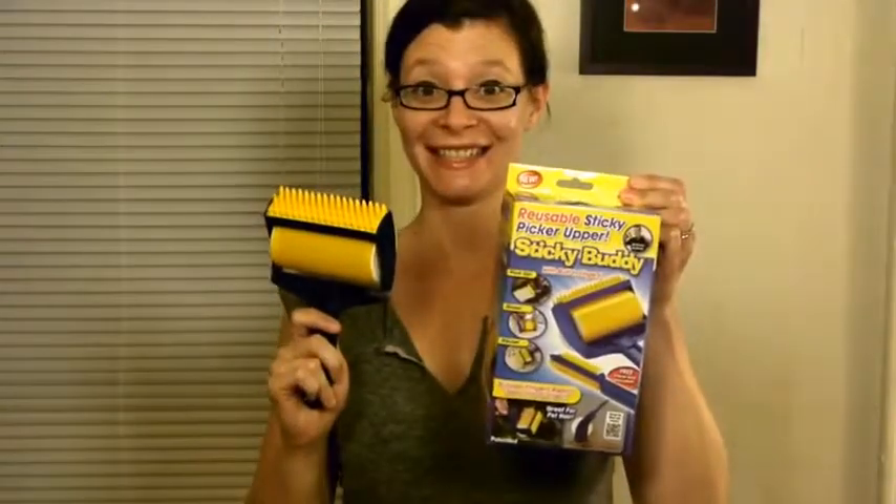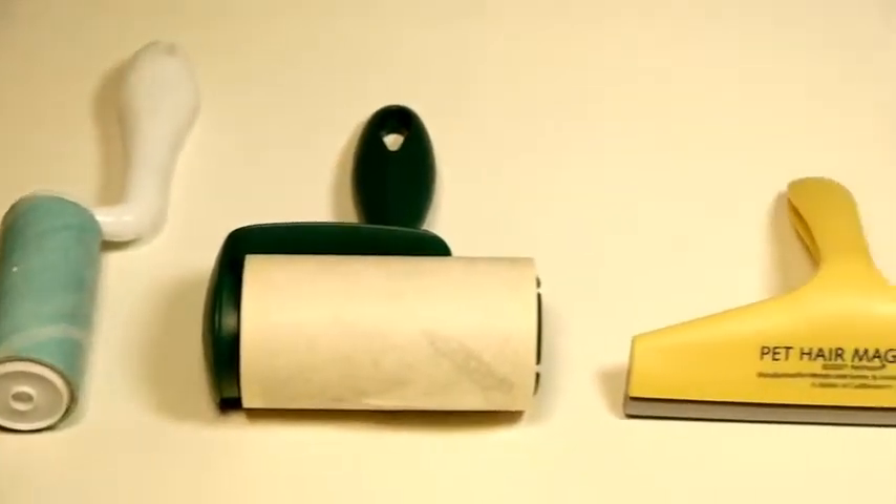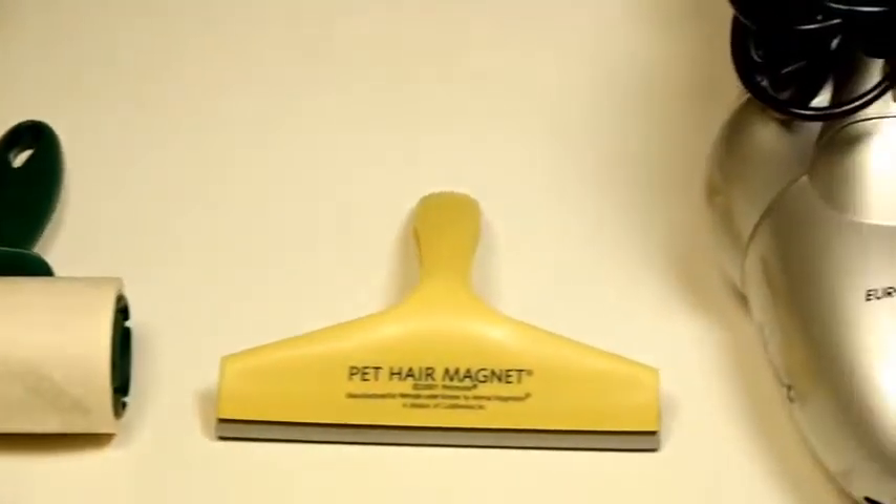Hi, I'm Sarah. I'm testing the Sticky Buddy. I've got a white chair and two cats, and I've tried everything to deal with the amount of hair they leave around my apartment.